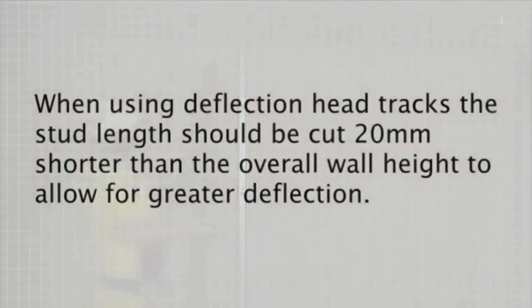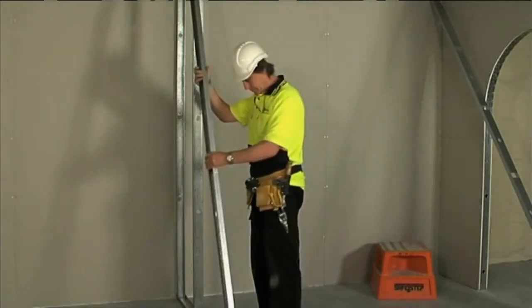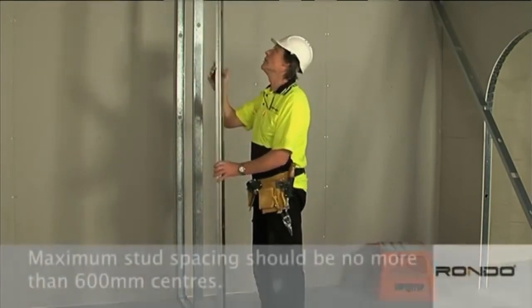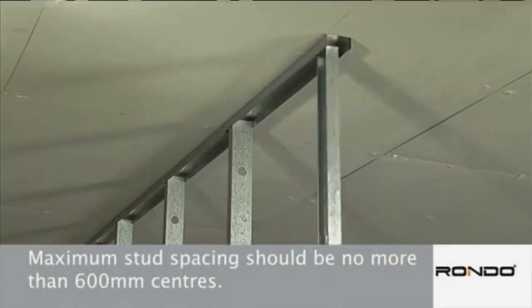When using deflection head tracks, the stud length should be cut 20mm shorter than the overall wall height to allow for greater deflection. Stud spacing is governed by a number of factors, however maximum stud spacing should be no more than 600mm centres.